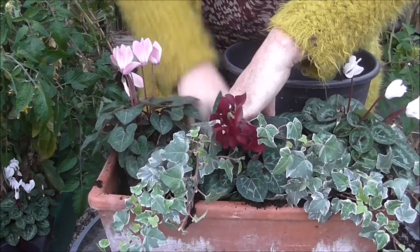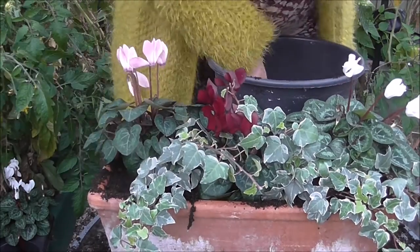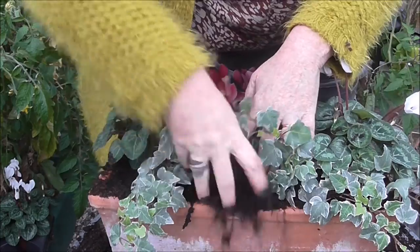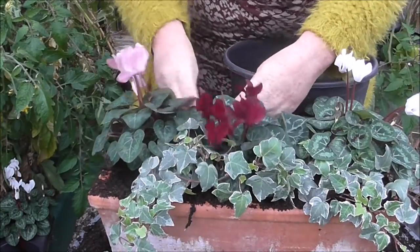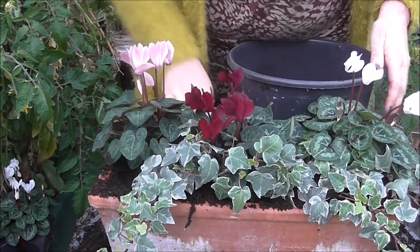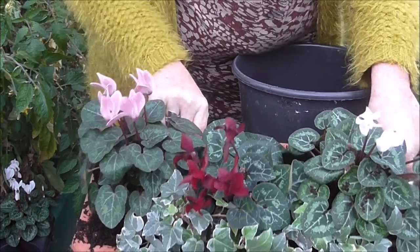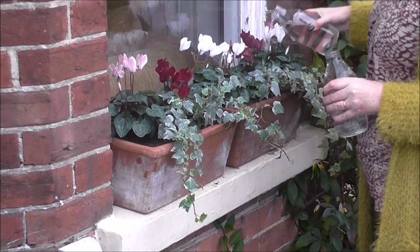I know ivy and cyclamen is a pretty classic combination, but it's classic for a reason because I think it's lovely. There are so many purples and pinks for the cyclamens you can choose from — quite a variety of colourways. When you're sure you've got no air pockets, take it to the window sill, give it a good watering in, and then we can show you the finished result.